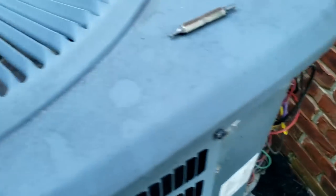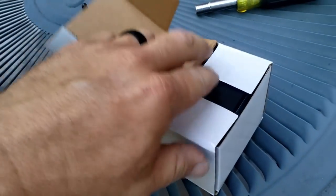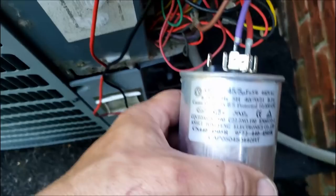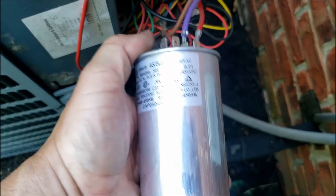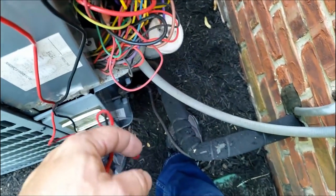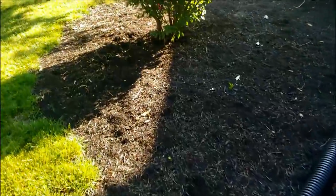We're gonna go ahead and get that thing yanked out and take a look at it. Just got a universal Emerson 24-volt contactor here — it's even got the bug shield so bugs don't get into it. Got the new contactor in there, fits in nice and pretty. But we decided to go ahead and check the capacitor too while we're at it. The 45 microfarad side is fine, but the 5 is junk, so we're gonna have to get a new one in there.